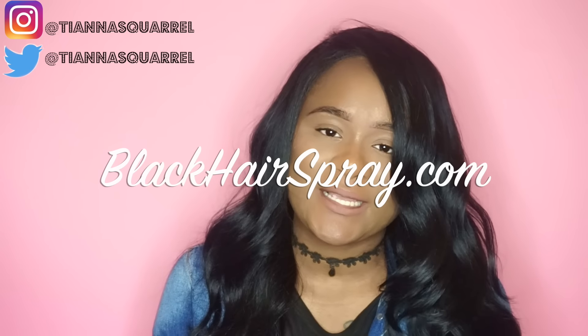Today I'm going to be doing another hair review, and this hair review is going to be brought to you by blackhairspray.com. They recently contacted me and asked me if I would do a review for them, so I said of course — it's free hair. Today I'm reviewing a lace front wig by the brand Model Model in the style Free Part Lace number 202, in color number one. First I'm going to give you guys the specs, then the pros and cons.